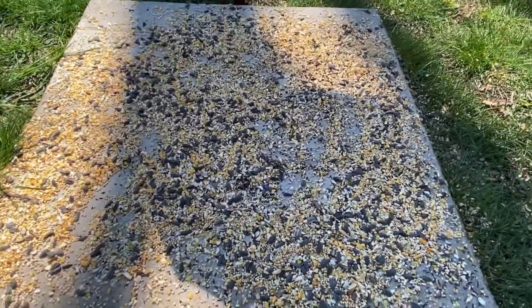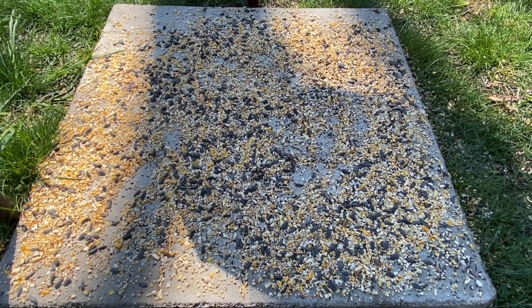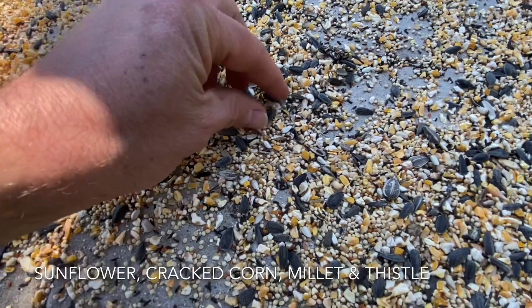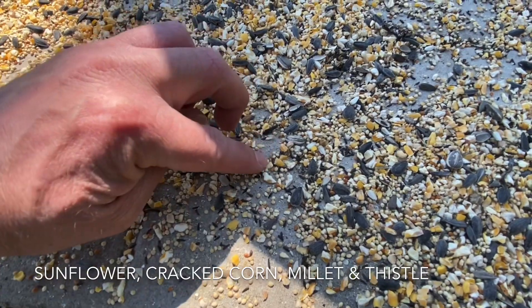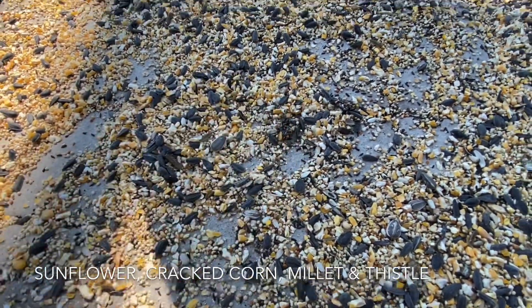I also threw some fresh seed on the ground below. I used this patio stone to put the seed on. The seed that I have down here is a mixture of black oil sunflower seeds, cracked corn, and millet. I also spill a little bit of niger or thistle seed on the ground too.